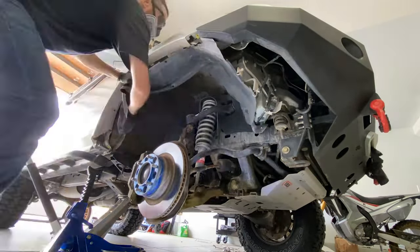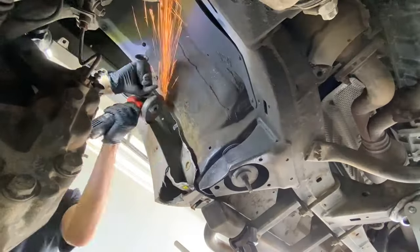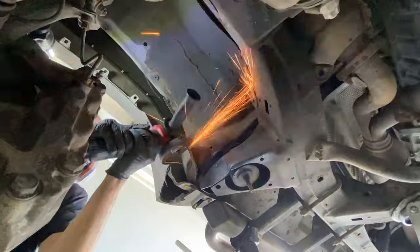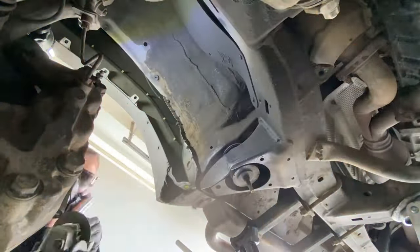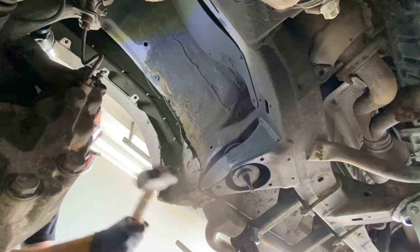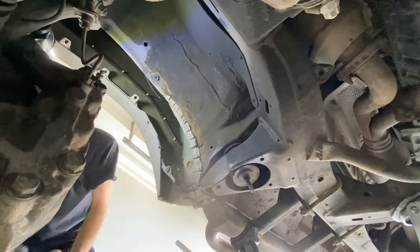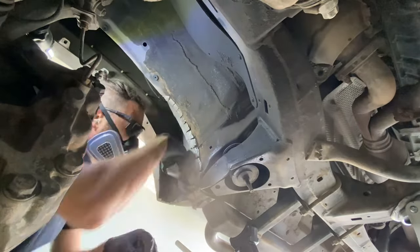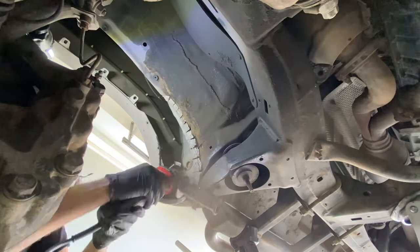35s do require a significant amount of cutting and massaging, but the performance benefit versus 33s is definitely real. Some people have brought up a good third option of running 34-inch tires, saying it tucks pretty well and doesn't require as much cutting as 35s. I haven't personally tried it, but doing less cutting is always a welcome option for many people.